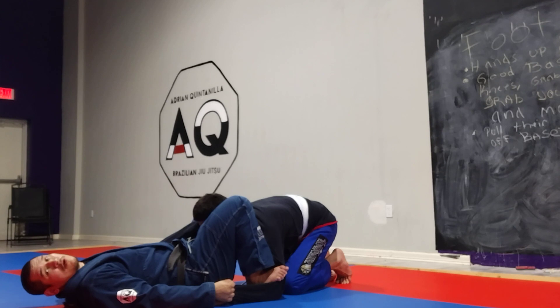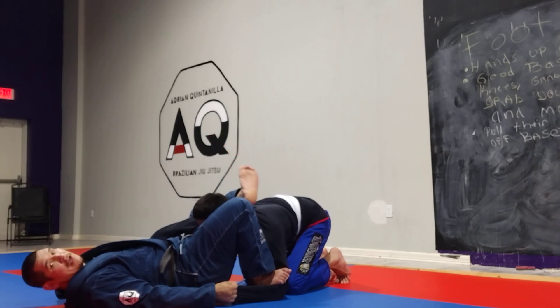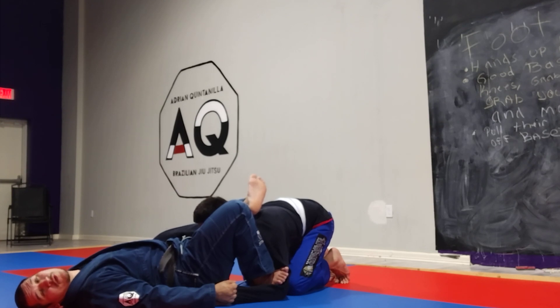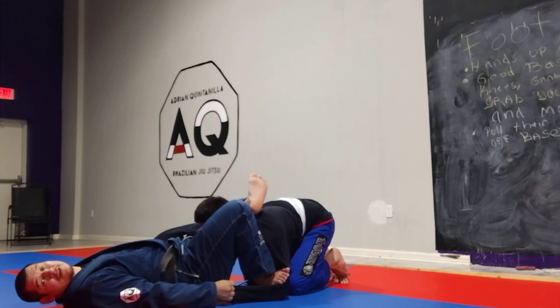So now what I'm going to do, I'm smoothly gonna bring my left foot off the hip and bring it across his back and bite down hard. My toes are pointing up, flexing my calf and activating my hamstring, making it stronger and more difficult for him to posture up. And I'm still holding on through both grips nice and tight.